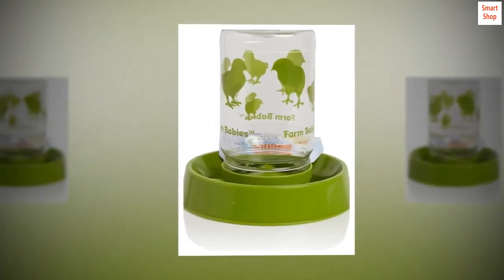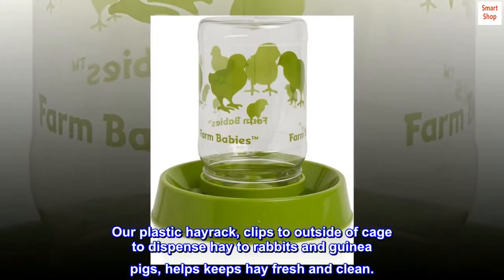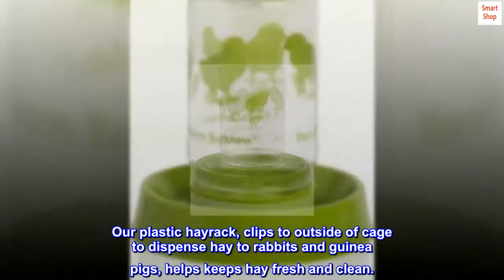Hay Rack — our plastic hay rack clips to the outside of a cage to dispense hay to rabbits and guinea pigs, and helps keep hay fresh and clean.